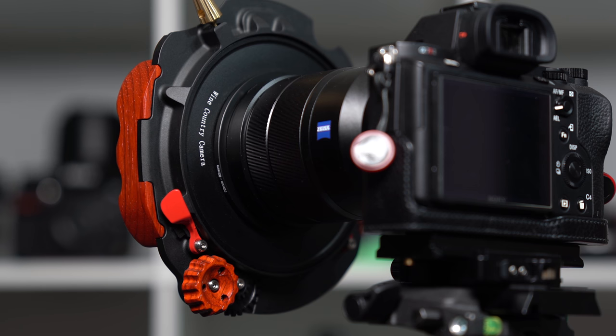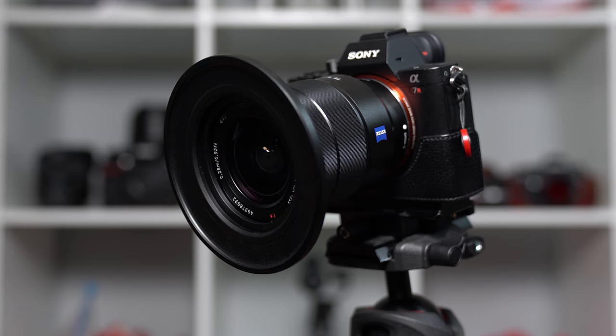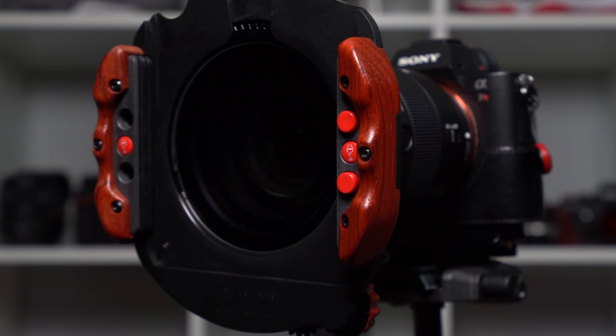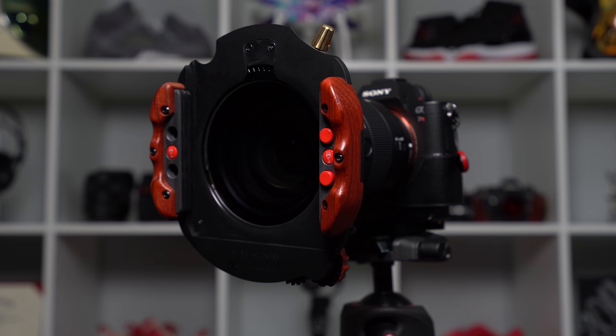The things mentioned earlier and all of the attention to detail really adds to the value of the Wine Country Camera filter system for me. Things like the ability to add and remove the filter system without disturbing framing, integrating wood parts so users have an easier time handling the system in cold climates, and manufacturing parts in a way that increases the overall results. These wood handles were even carved away to reduce possible vignetting.